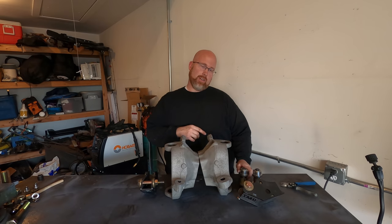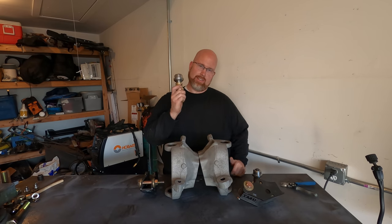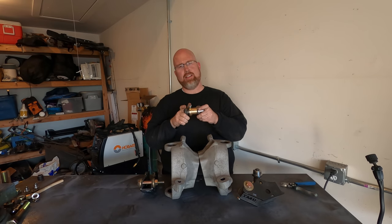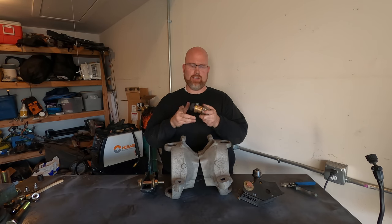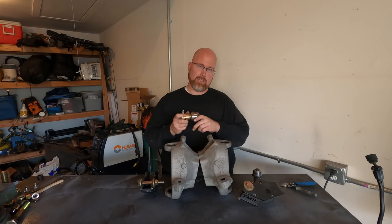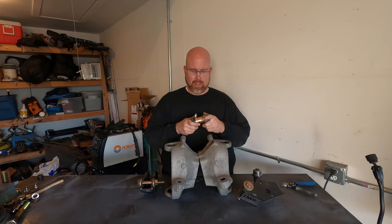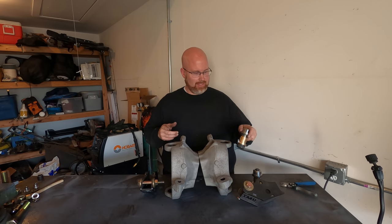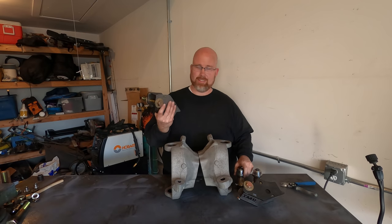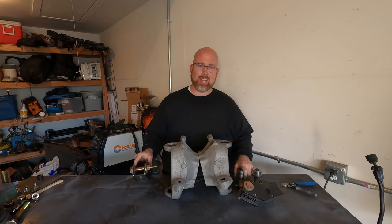For the upper ball joint eliminators, I have these from Busted Knuckle Off-Road. They have a brass bushing in there, which should be a lot stronger than your standard Super Duty upper ball joint. So hopefully they don't give me too much trouble getting them installed. These probably won't, but these arms — I don't know, we'll just have to see how it goes.